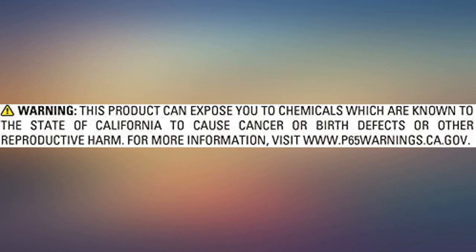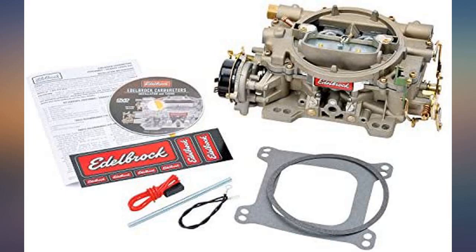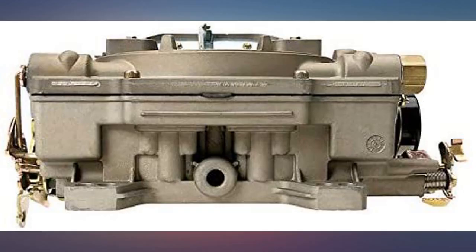Unless you use your boat in colder weather, you won't need the electric choke. It was 51 degrees when I started both engines from a cold start. Hope this helps someone.